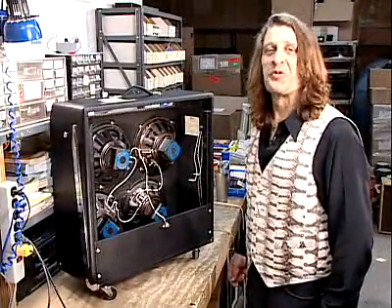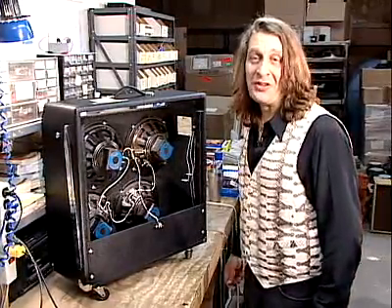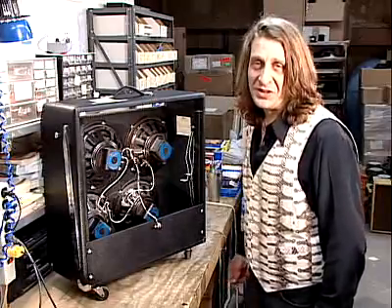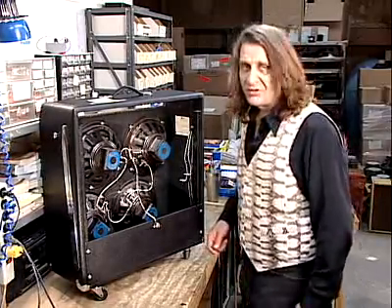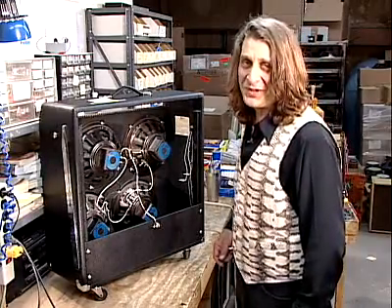If you play an amplifier that has more than one speaker, it's important that the speakers are moving the same direction at the same time. We call this speaker phase — actually, the technical term for it is speaker polarity, but people in the industry refer to it as phase.